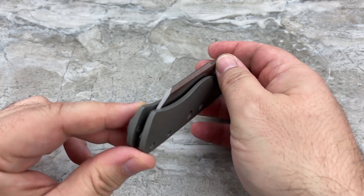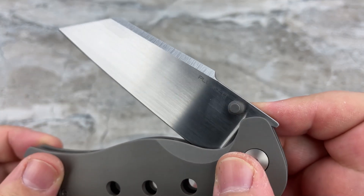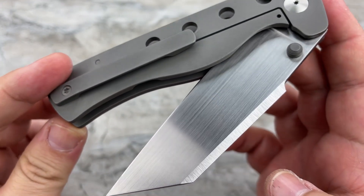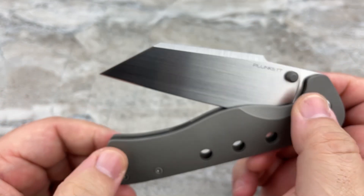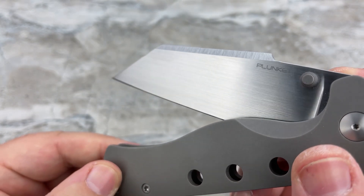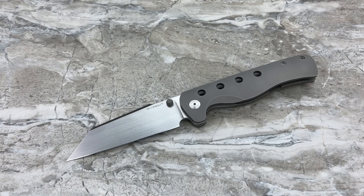Really nicely done grinds all the way around, and a beautiful hand rub satin. Normally I would want to see the same hand rub satin up on the harpoon, but I kind of like the contrast — you've got the vertical belt grinds up on the harpoon and then the hand rub satin on the main bevels. That's an interesting approach and I don't recall very many makers doing it.